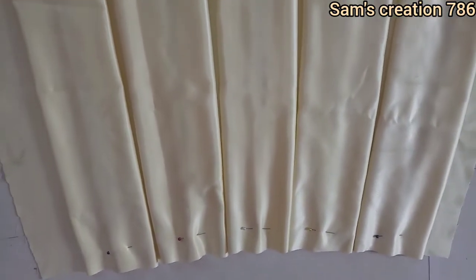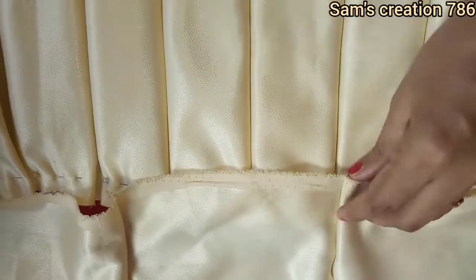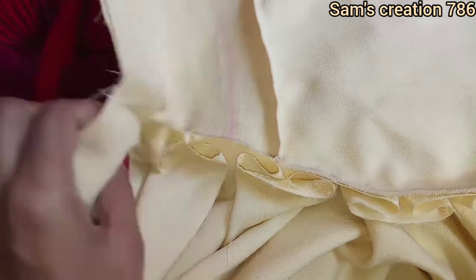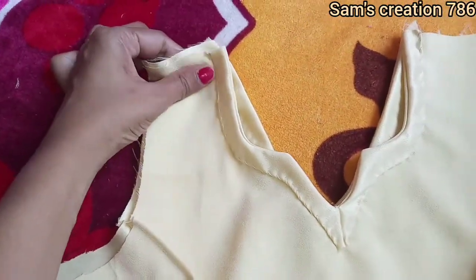I will attach the upper part and the lower layer together. I will attach both sides of the front and back sides.